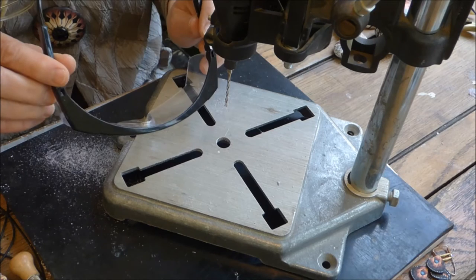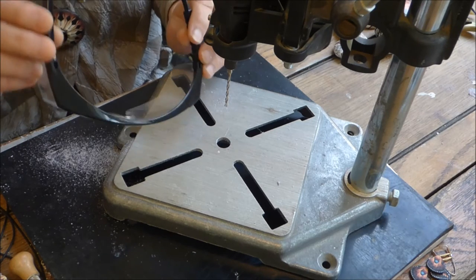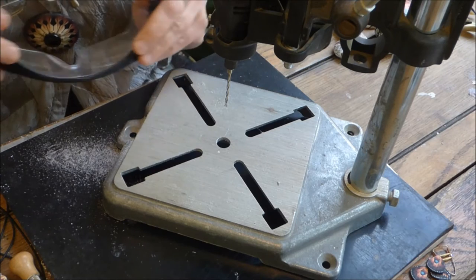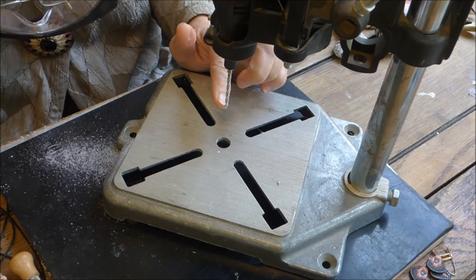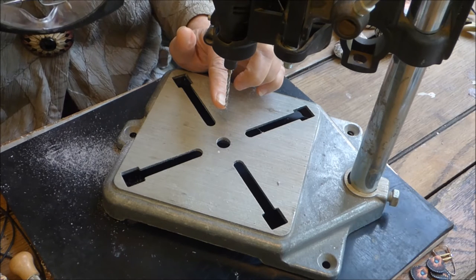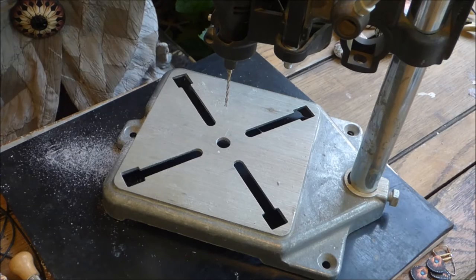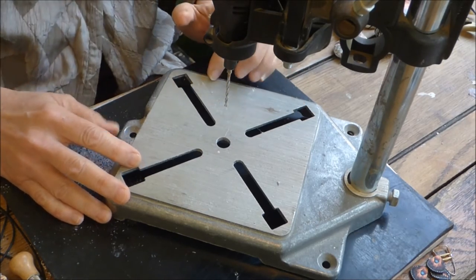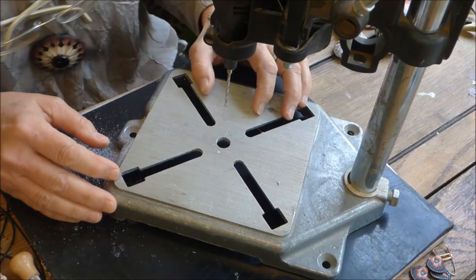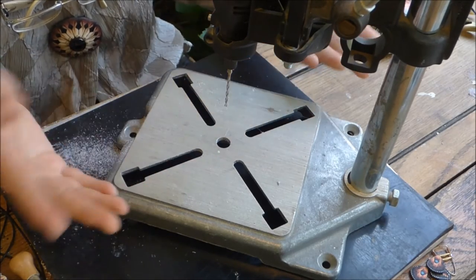I have safety glasses here. I'm going to put these on because I have broken drill bits before, and you don't want drill bits flying into your eyes or into your face. This is a very strong drill. The other thing I would mention for safety when working with equipment is that you don't have loose parts.